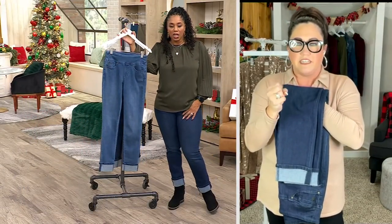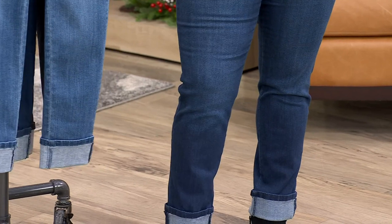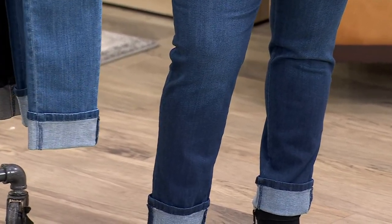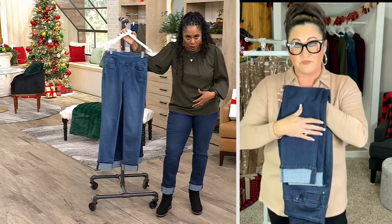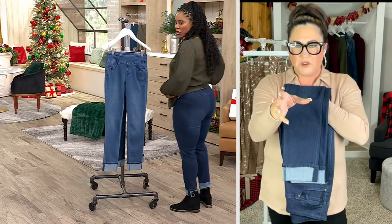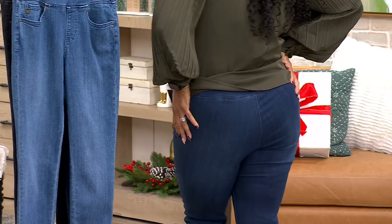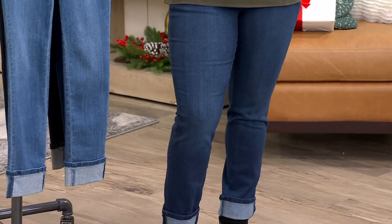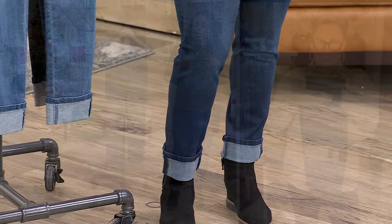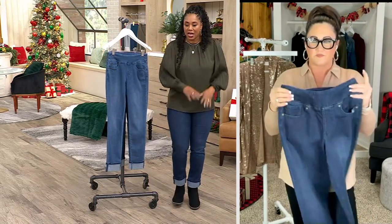I love that these are relaxed from the knee down — not a skin-tight jegging. I cannot wear jeggings; I don't like how they feel. Even with skinny jeans I can be hesitant, but these feel so comfortable. They still show your curves down the leg and give you that shape, but they're not too tight. Some skinny jeans can be so form-fitting they're uncomfortable, but these — I can move in them and I feel really good.